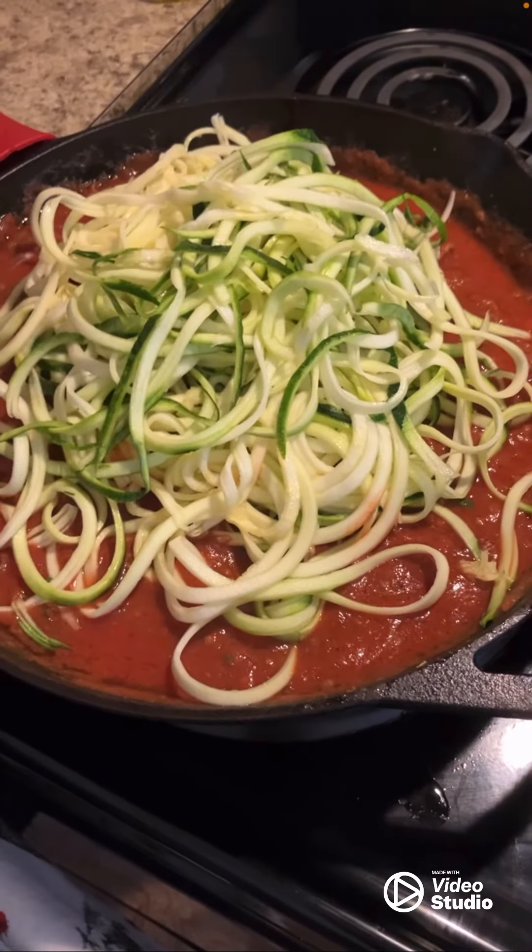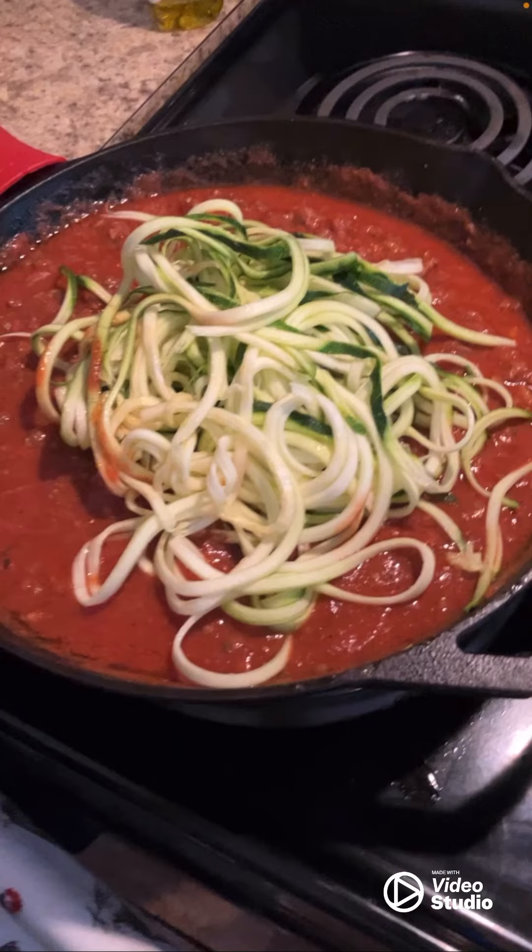You just put the noodles into the spaghetti sauce and meat, and there you've got a really healthy spaghetti alternative if you like pasta.